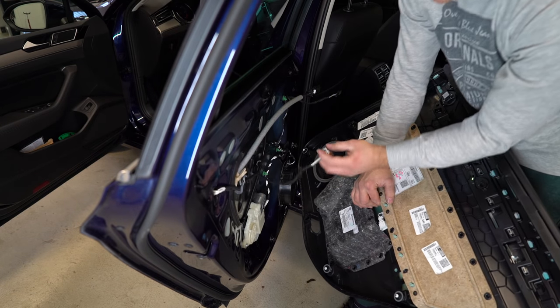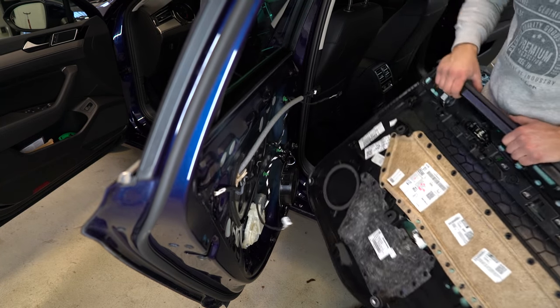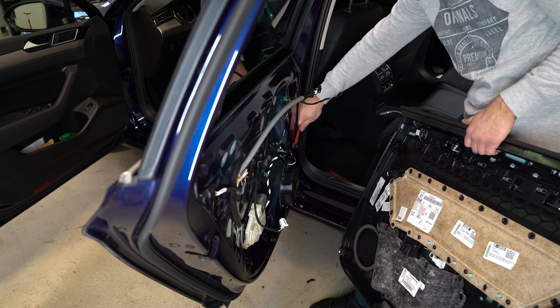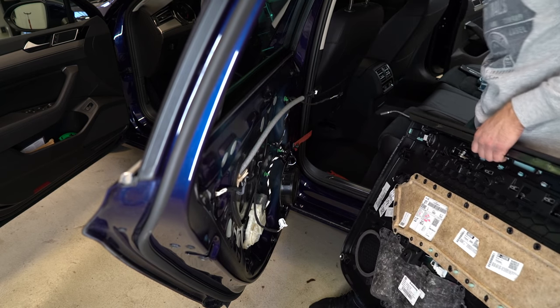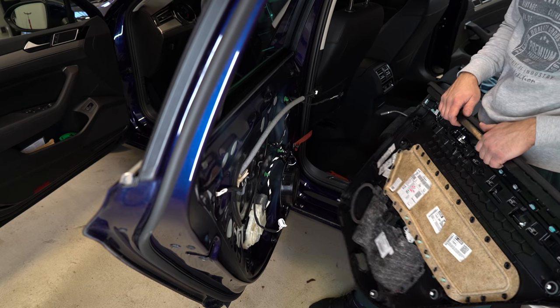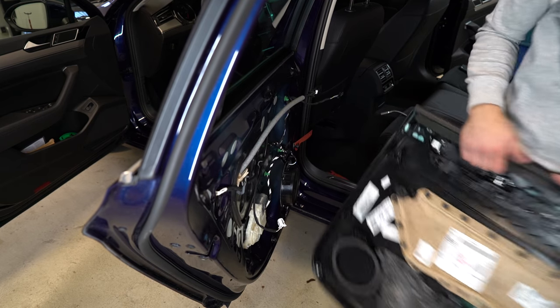The same thing — top and bottom. And this is it, this is your door panel. You can see one clip is still on the car. I will remove it. This is how you remove your door panel on your Passat 2017 model. Thank you for watching, bye bye.